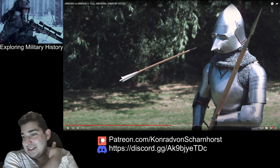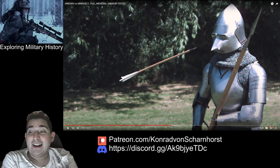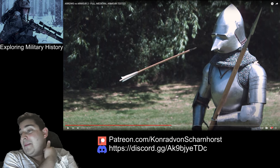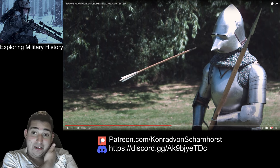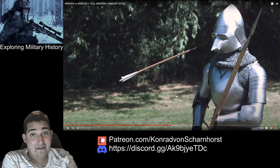I wonder if that arrow jabbed in and you can feel it — like it's going to take the wind out of you — and then bounces back, or if it's done a little puncture and bounced back. I don't know.